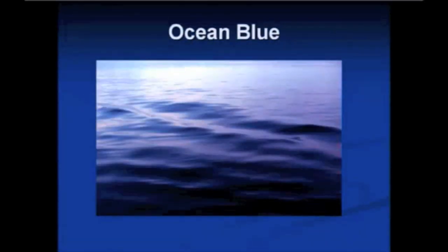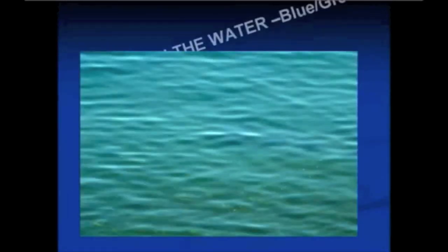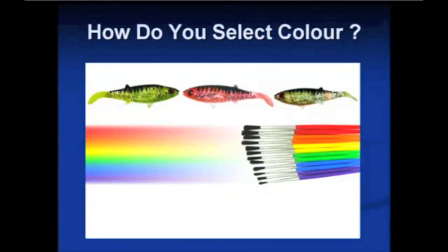In ocean blue water that looks purple, you want to use a blue lure. For years there was a Rapala lure that was blue and everybody knew it worked really well offshore — that's because it's the most visible color deep. In blue-green water, look at the chart and you'll see blue and green down the bottom — either of those lures will work. In muddy water, any color brown or above will work well, so a red lure or a pink lure is always very good in dirty water.